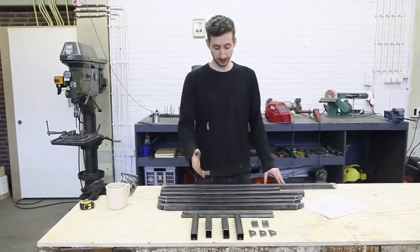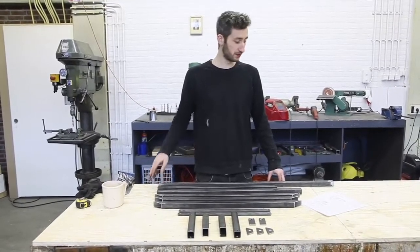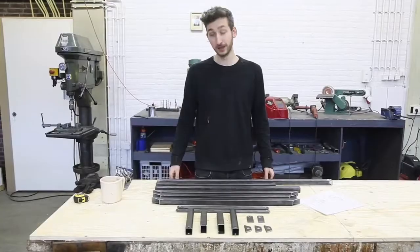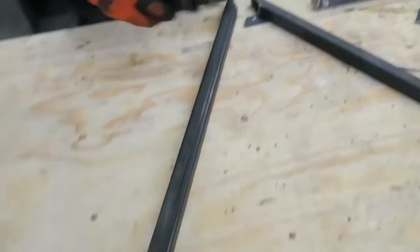We cut out all the parts for the framework. It's pretty straightforward — some metal tubes — and we're going to weld them together according to the technical drawing.